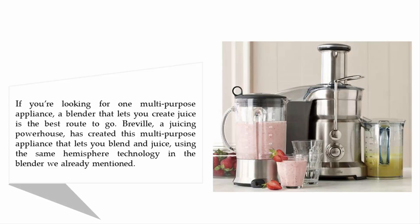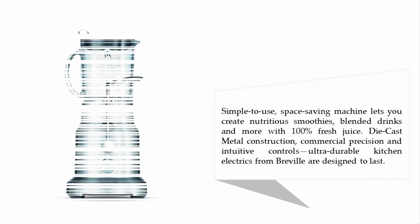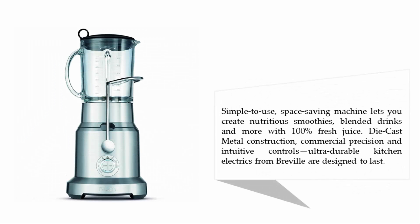Burbil, a juicing powerhouse, has created this multi-purpose appliance that lets you blend and juice using the same hemisphere technology in the blender. This simple-to-use, space-saving machine lets you create nutritious smoothies, blended drinks, and more with 100% fresh juice. Die-cast metal construction, commercial precision, and intuitive controls make these ultra-durable kitchen electrics from Burbil designed to last.